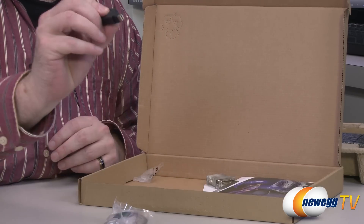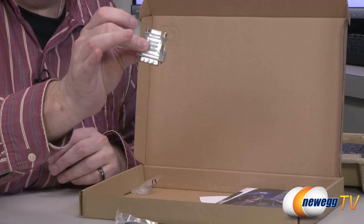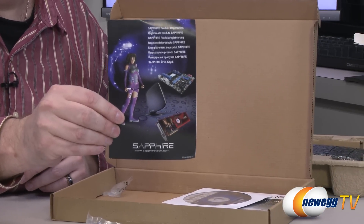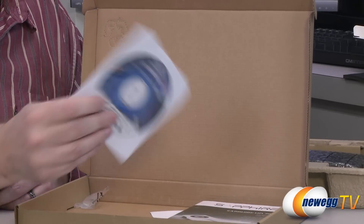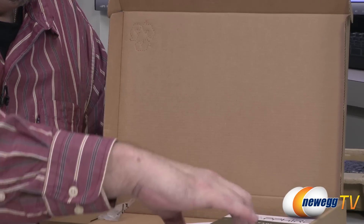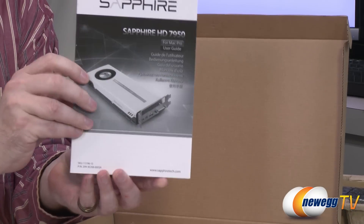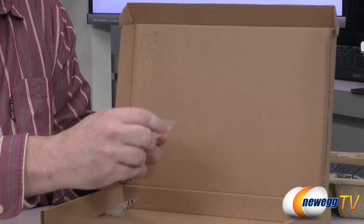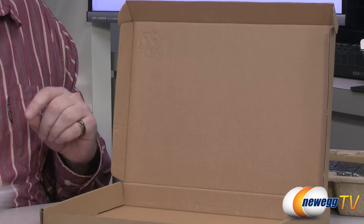Then we get our DisplayPort to HDMI adapter right there, and a DVI to VGA connector. This is your little Sapphire warranty card — you want to make sure that you register your card so you can get all the benefits from being part of their Sapphire Club. Also got another driver installation disc; this one is for the PC, and the first one was for the Mac. Here we have the user's guide and manual — it's actually pretty thick, quite a book. This tells about your warranty and how to get a hold of the company. And that's all there is as far as the accessories.